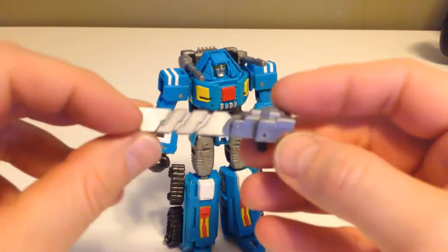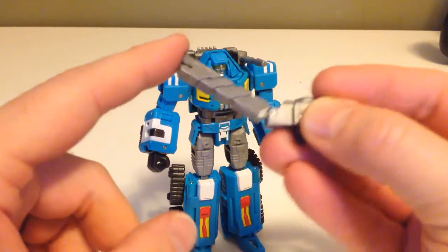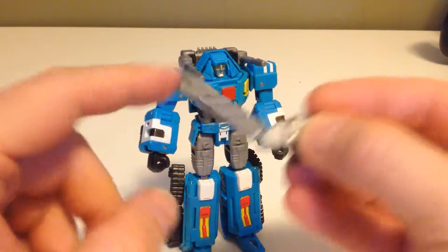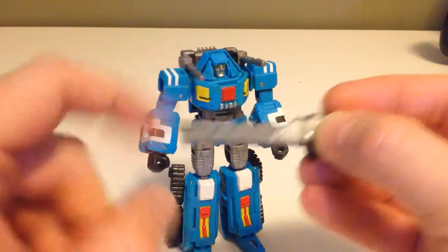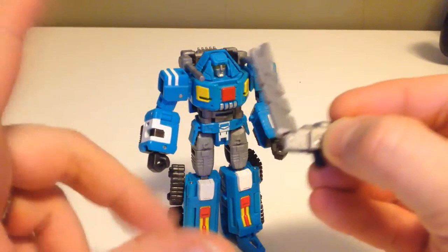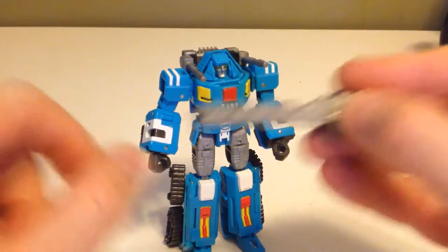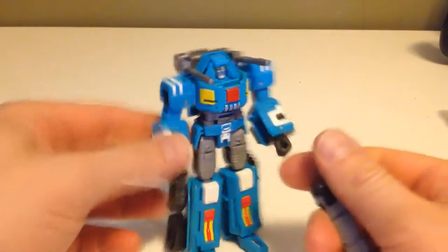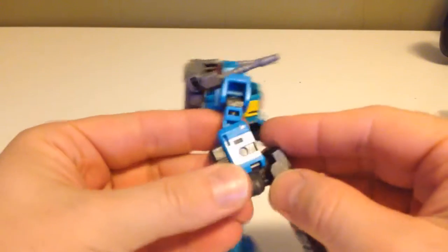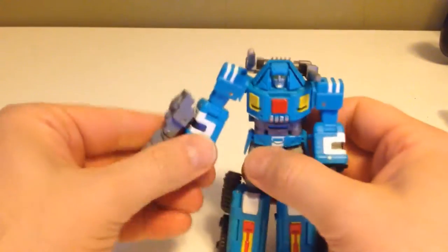So real quick, here's his handgun. One thing I don't like about this handgun is that it's got a hinge that moves up and down and doesn't exactly lock in place. So I have a feeling that's gonna cause a problem — it's not a stiff joint. Although it's not flopping around, it's really easy to move. You can either attach it in his hand or you can actually plug it into his forearm as well.